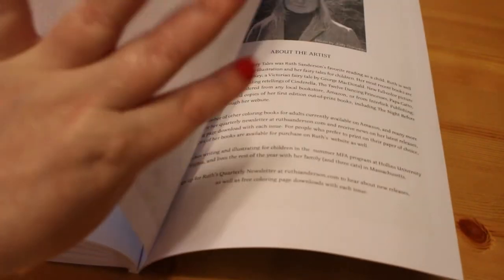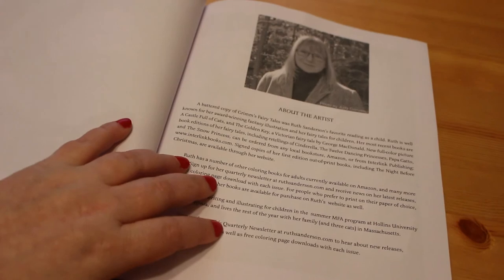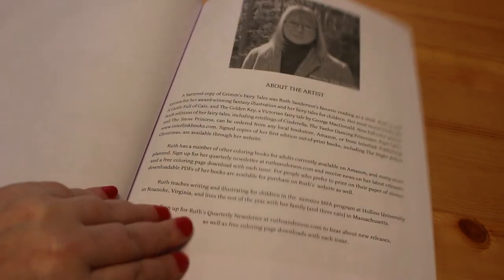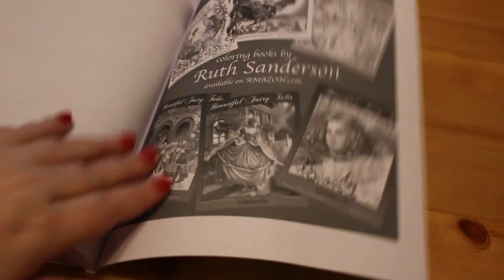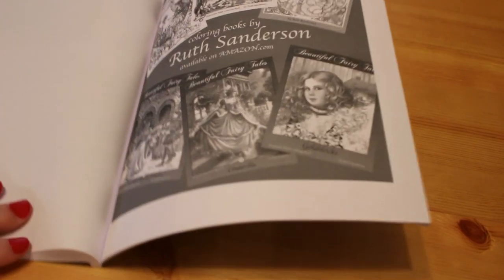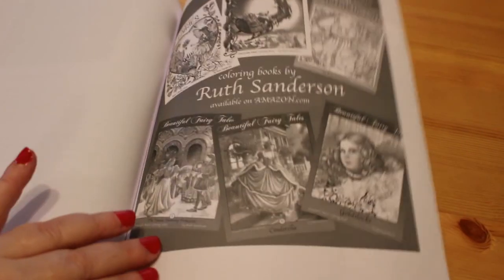You do get a few of the images twice so you can redo them, and there's a bit about the artist Ruth at the bottom. On the back it just shows you some of the other books by Ruth, including her Fairy Tale Greyscales which I do want — but let's see how I get on with this one first.